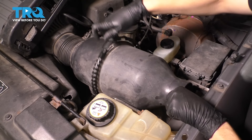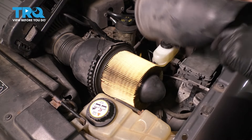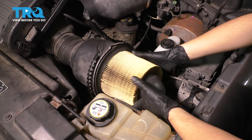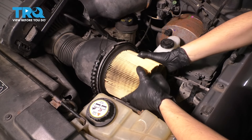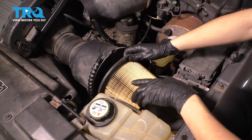Next, pop open this clamp and make sure that it lets go of this half. Once this half is off, you can take your air filter — sometimes it'll be a little stuck on here just because the rubber gets stuck over time — but pop it right off.